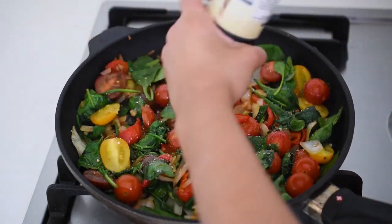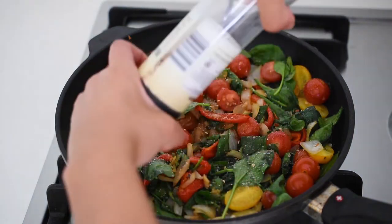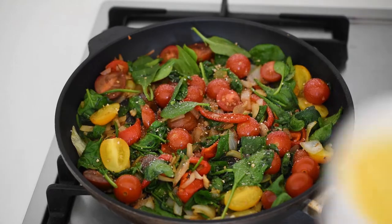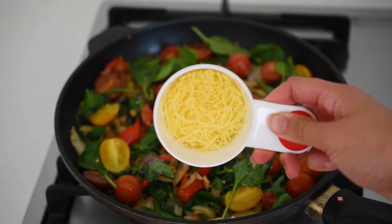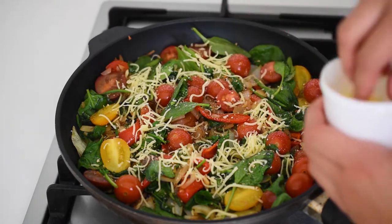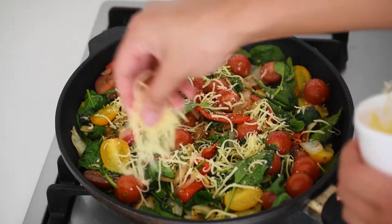Prepare the vegetables however you want them to look in the frittata. Then with our pan on medium-high heat and a little bit of oil if desired, we will cook our onion for about three minutes until golden brown, then add our veggies, thyme, and a little pinch of salt and pepper.